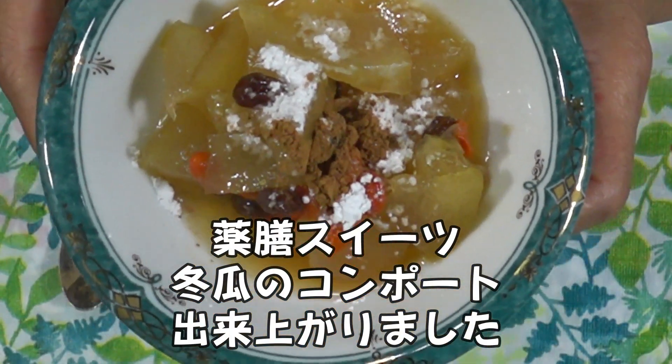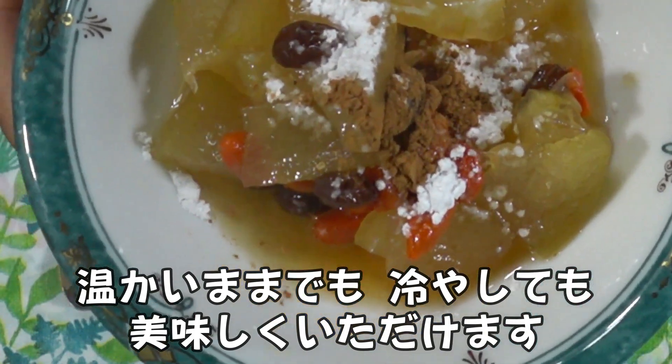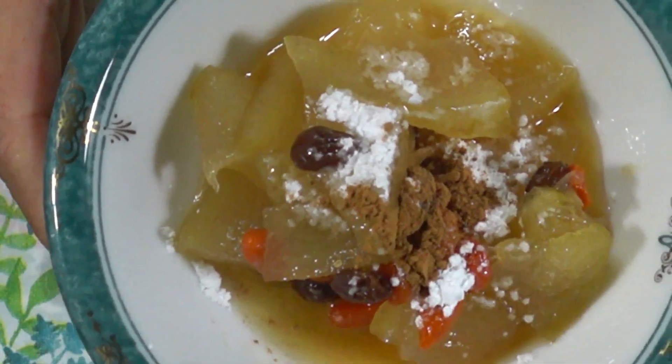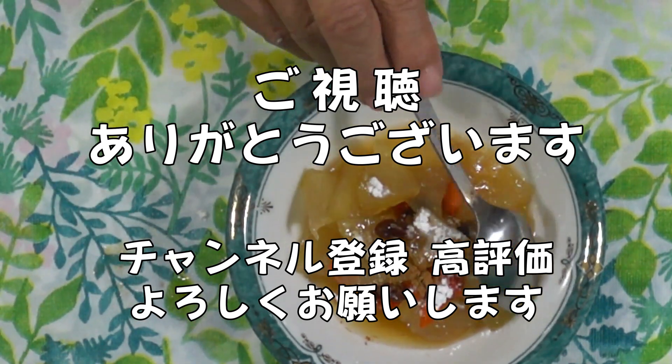I'm going to put it in a little bit. I'm going to go and try to see what's going on. I will eat.